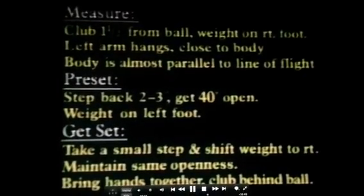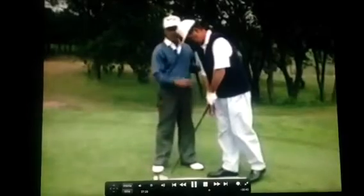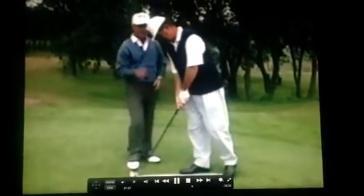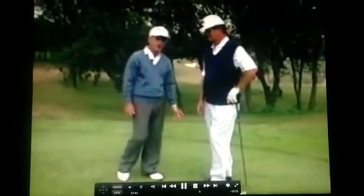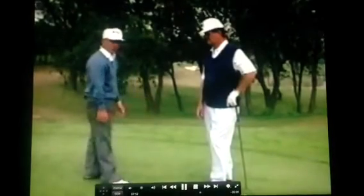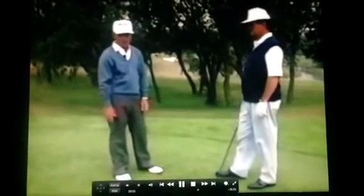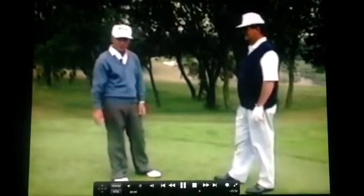Let's go through that step to the golf ball. Once the player has measured and stepped back into his preset 40-degree open position, when he steps to the golf ball and takes that little step, I'd like to discuss it. That little step is, I think, the most important part of this routine, because if you want to keep your body open, he has to shift his weight naturally. We're in a 40-degree open position, so to shift your weight naturally and walk at 40 degrees, you have to know what you're looking for. I recommend Gene demonstrate the feeling.